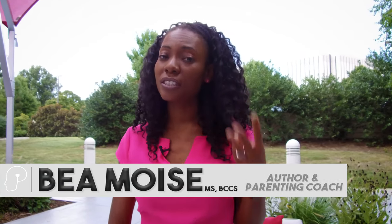Hi, I'm Bea Moyes and I want to tell you about three ways to teach empathy to children. Number one, you want to model it. Kids do as you do, not as you say.